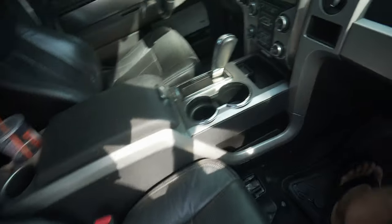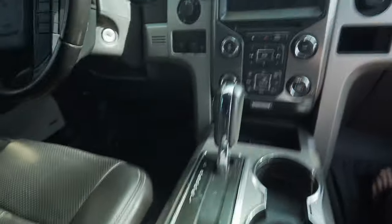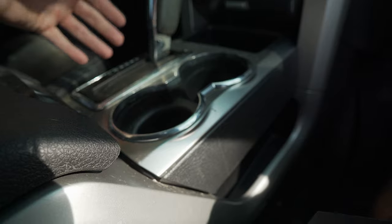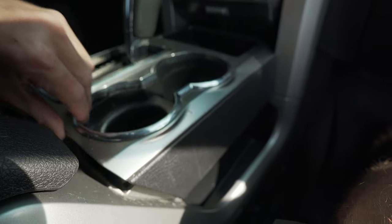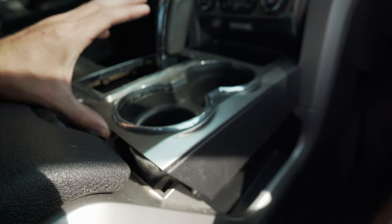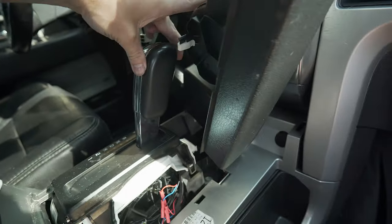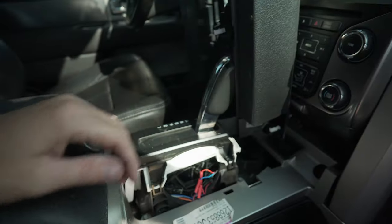Now I'll show you how to replace the switch. First, this whole shifter console mechanism pops up — grab both sides and pull up at the same time. I've popped it so many times it's a little easier than factory now. You can also click it in and pull it up, but since I don't need to fully remove it, I'll just leave it raised to get to the switch.